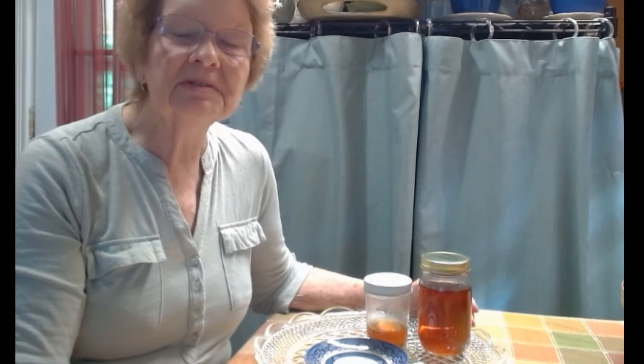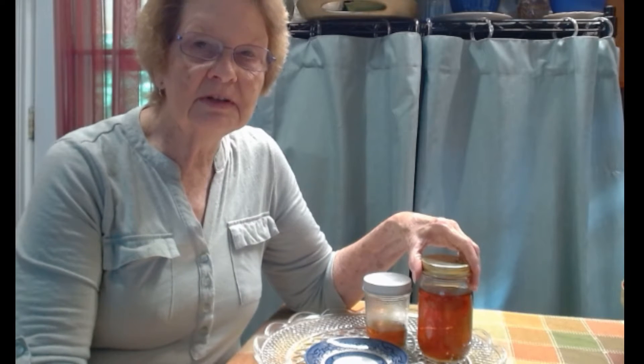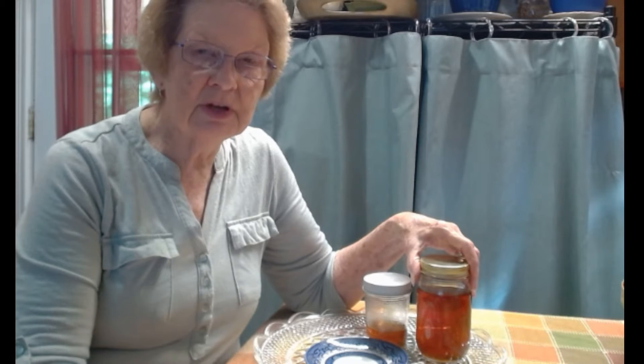Should you freeze honey? You can freeze it, but it's not necessary. If you have a large quantity of honey and you want to freeze some, it's perfectly all right, but it's not necessary because honey has such a long shelf life. The only thing you have to be careful of is that the honey doesn't get moisture in it.